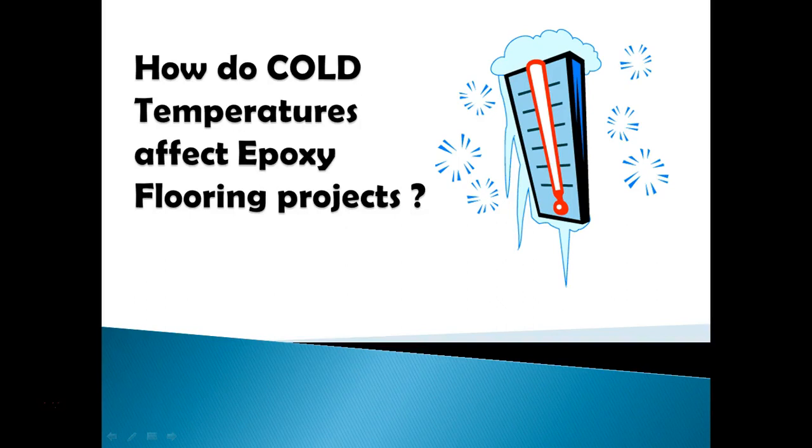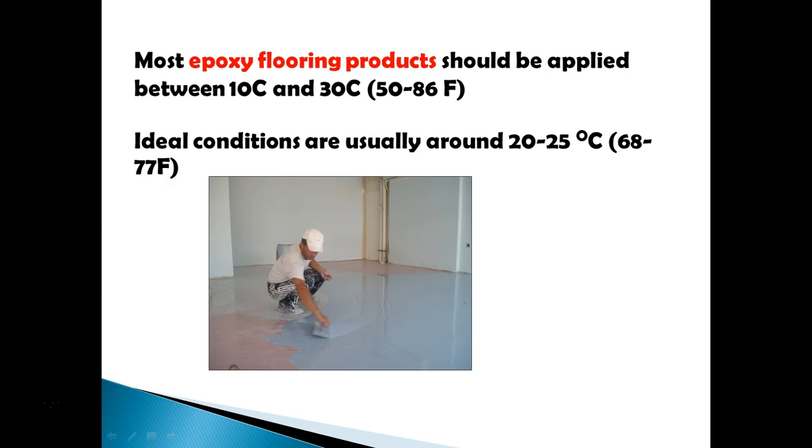Welcome to a new video. This is going to be a two-part video series where we look at how temperature affects epoxy flooring — specifically how temperature affects the application. Applying in the winter versus the summer can get very different results, and it's crucial that you understand the difference and are well prepared in advance. In this first video, I'm looking at cold temperatures.